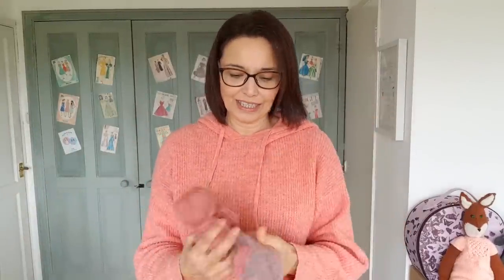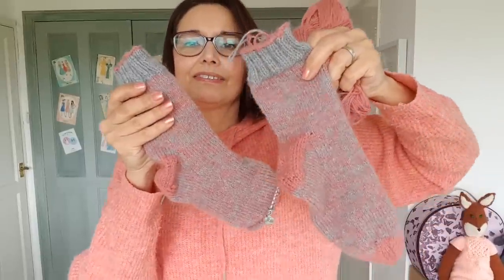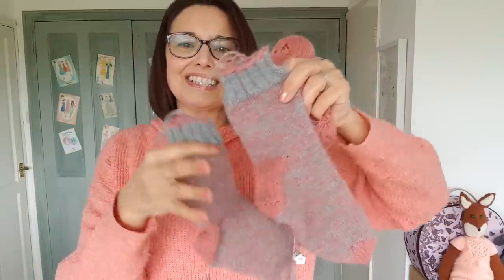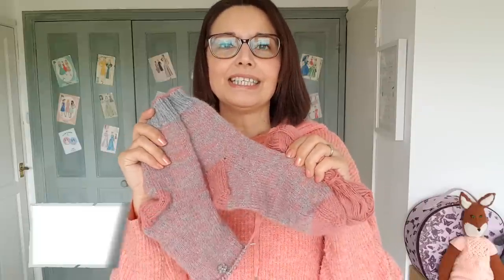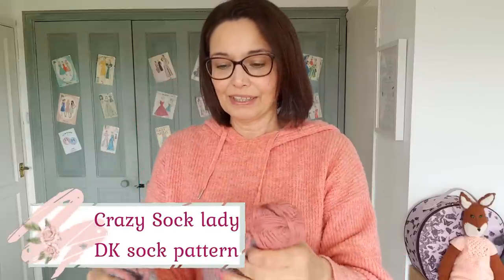First of all I have DK socks — one is finished and one is just changed to the pink on the toes. I just need to do the toes on the second one, so that is very doable. These are made from Drops Nord and it's the Crazy Sock Lady DK weight sock pattern. That's socks, project number one.